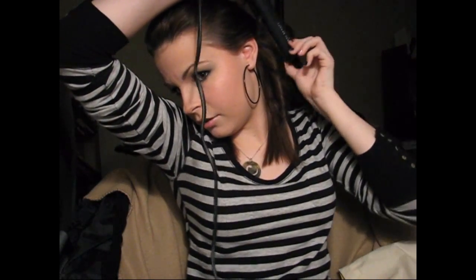Most curls will look a little bit different than mine, but you'll see why I'm doing it this way first. Take another section, brush it out. Again, take the flat iron, turn it, go a little bit down, then twist it. Pull all the way down and you get another nice little curl like that. You're just going to continue going through your hair like that.